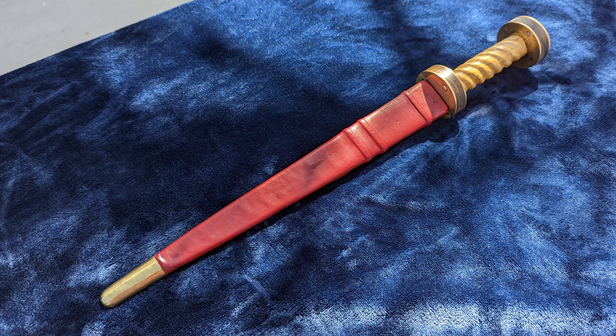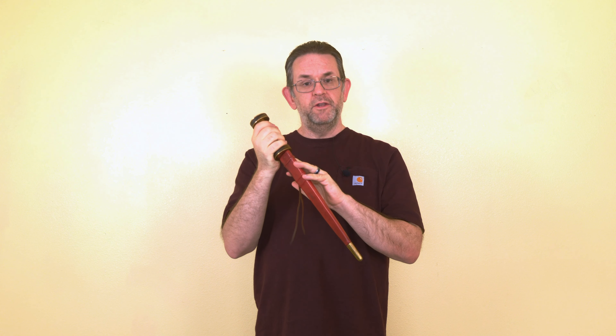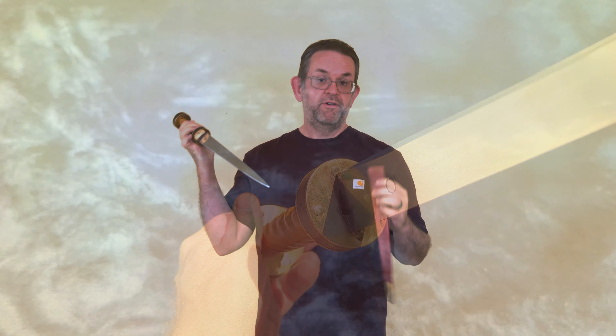The dagger also comes with a pretty simple leather sheath with a brass chape. It can be dyed in a few different colors or come undyed, and it works pretty well for carrying on the belt. I wouldn't recommend using it for long-term storage, however, since it's a leather sheath, not a wood core scabbard — it just is not appropriate for preventing rust.